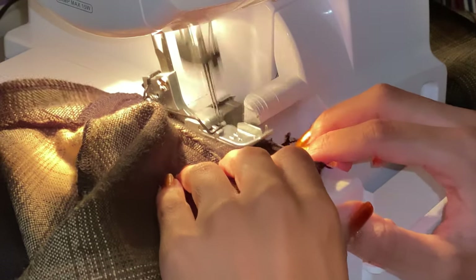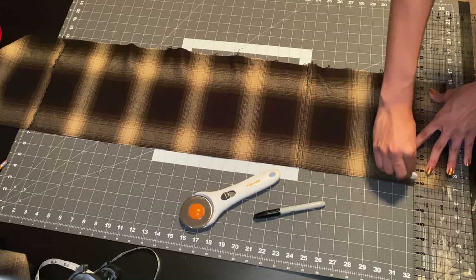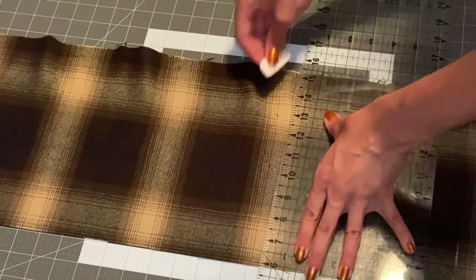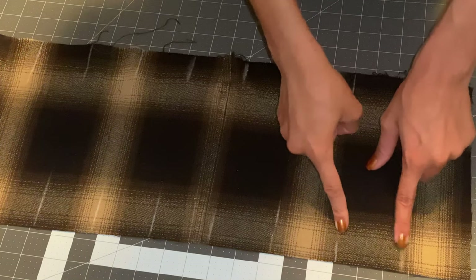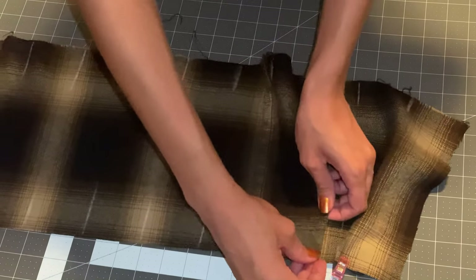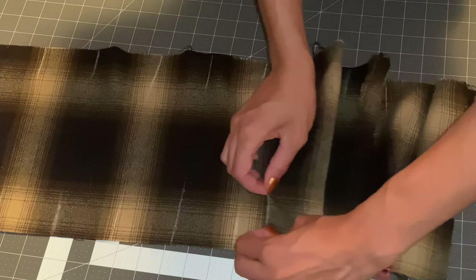Moving on to my pleats — I have a long rectangle, 45 inches in length and nine inches in height, and I am marking my pleats two and a half inches wide. To make your pleats, you're going to take your first line and fold it inwards, then skip that line and take your next line and fold it in towards that line as well. It's hard to explain so watch the clip — it'll be a lot easier to understand.